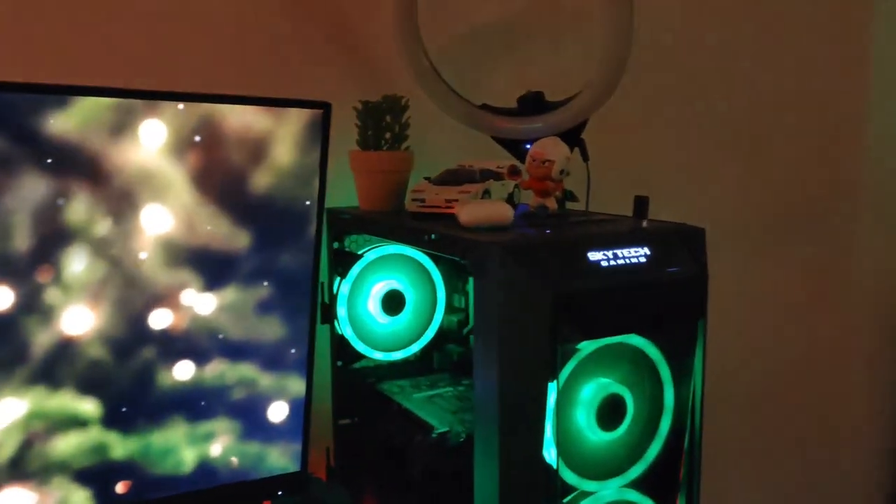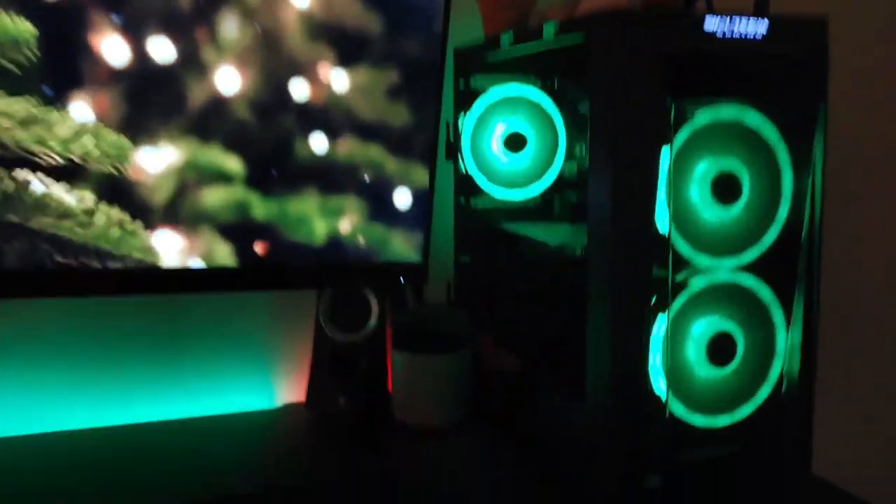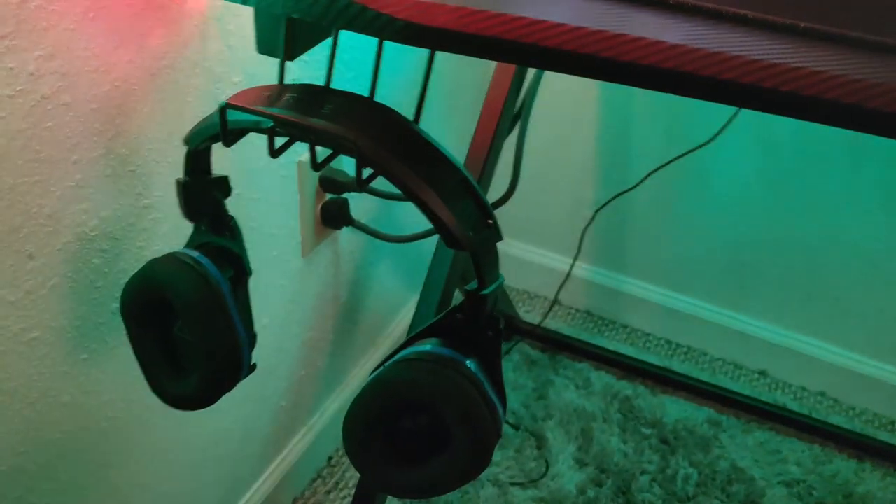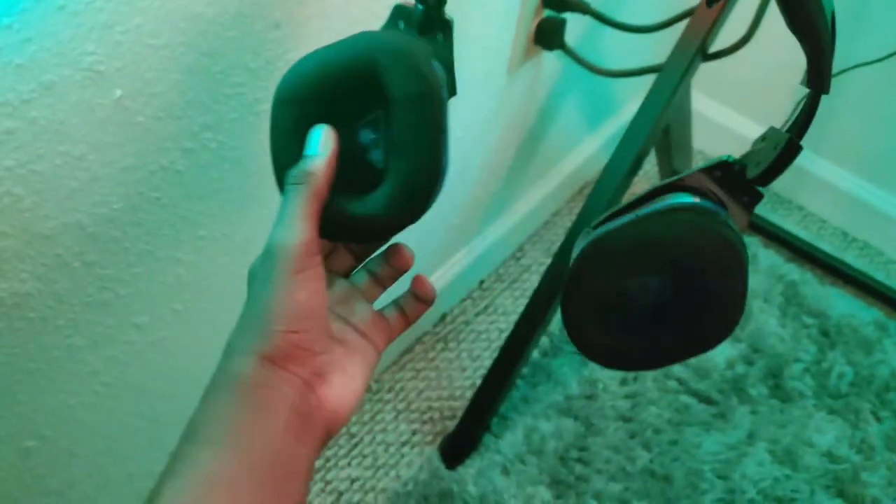Here I have some fake plants — that fake plant, that fake plant, and that fake plant. Most of these came from Walmart. Then my headset — this is the Turtle Beach Stealth headset. It's $100 so it's pretty pricey, but pretty good in my opinion. It comes with a microphone but I ripped the microphone off the headset.